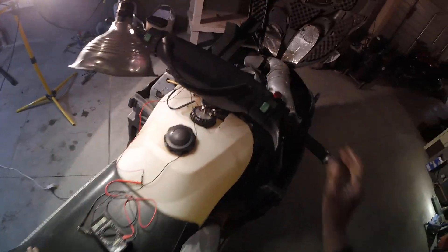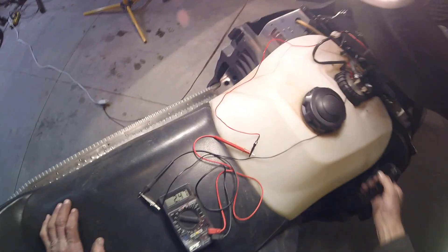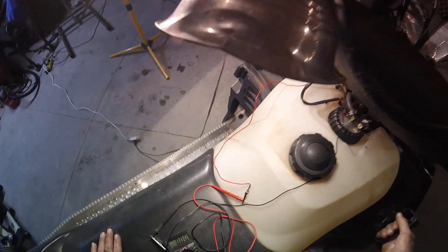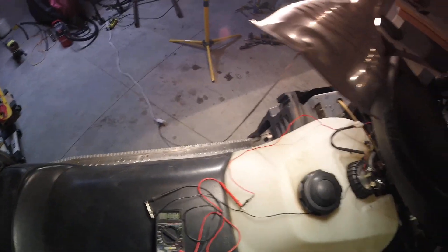Basically you're going to check it while pulling. The readings are all over the place: 3 volts, 10 volts, 9 volts, 5 volts, 6 volts, 9 volts. So it's erratic.